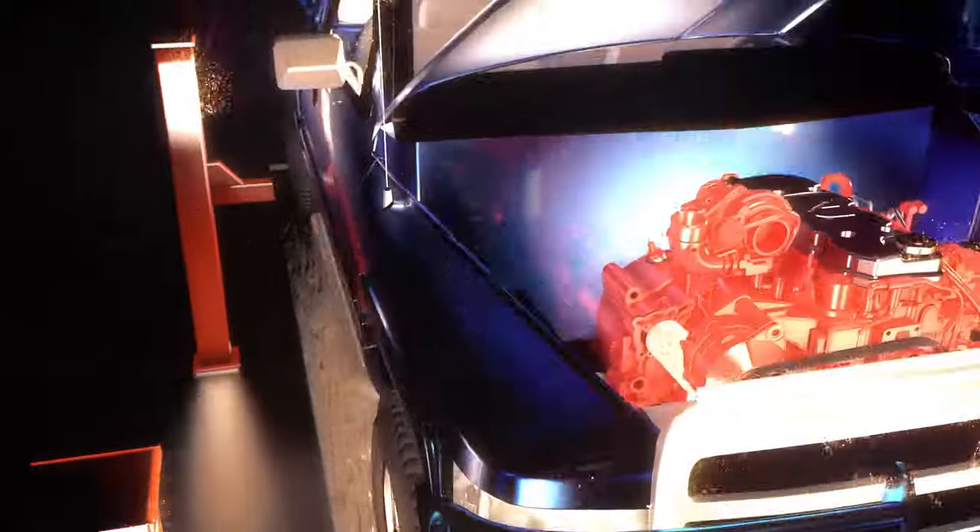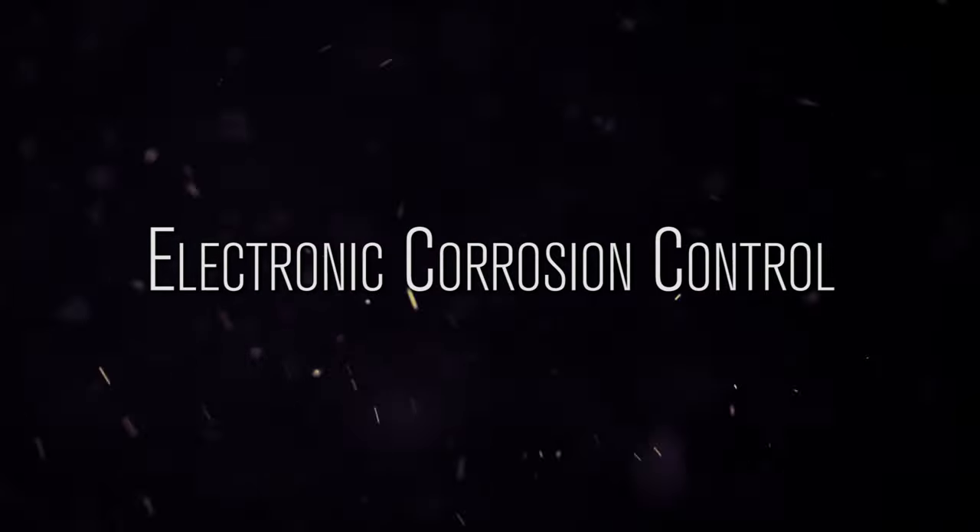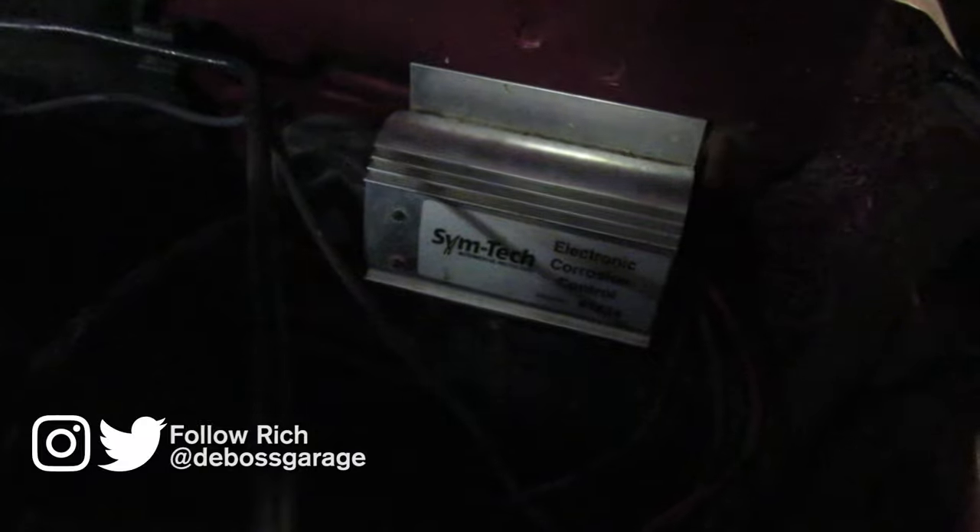One of the biggest scams in the automotive world are these little boxes — these little electronic corrosion controls. Their theory is that if they run a steady little current through your whole car, it won't rust. Baloney.